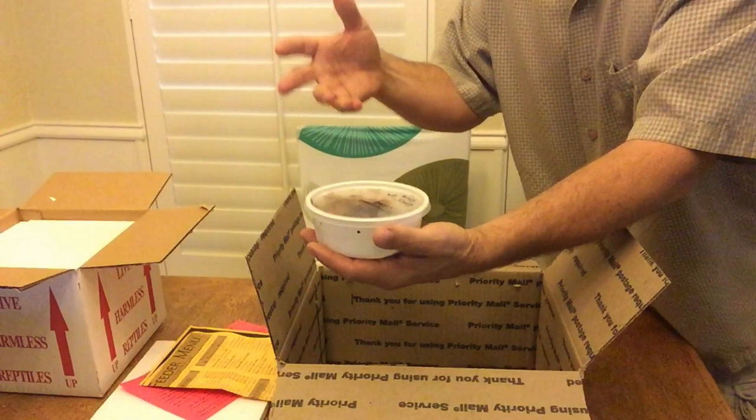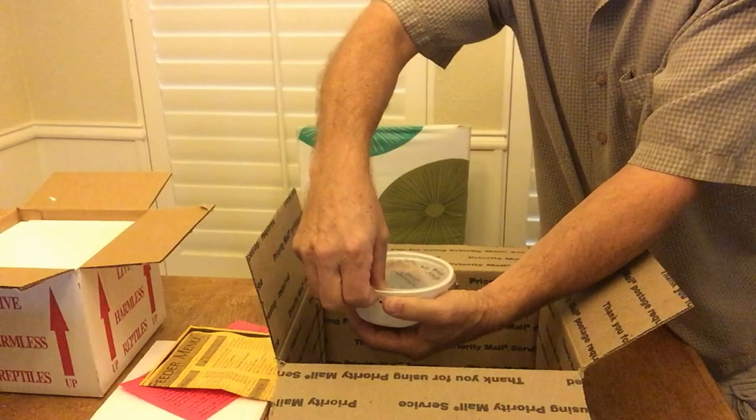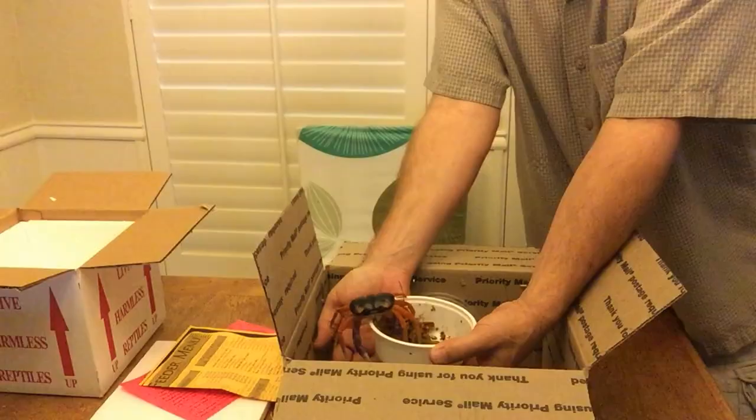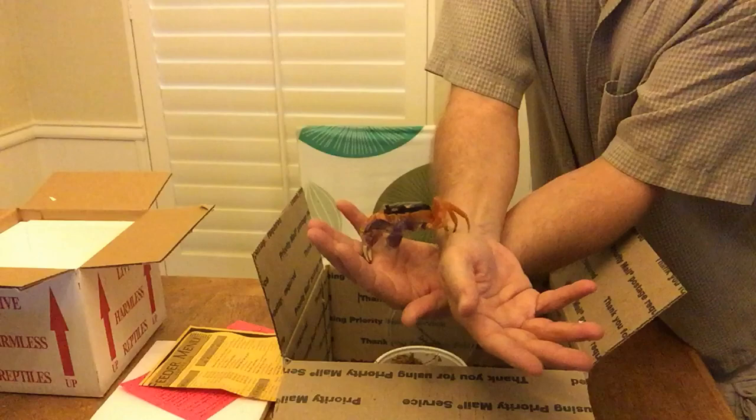It was kind of an impulse buy, and then I found out that they do best when they are in groups — two or three. My justification is I didn't want to kill the one crab I bought, so I got two more. Then I found out that these are pretty abundant, so I didn't feel so bad. I kind of assumed they were like the squirrels here, and I wouldn't mind if someone bought a few of our squirrels and took them elsewhere as pets.